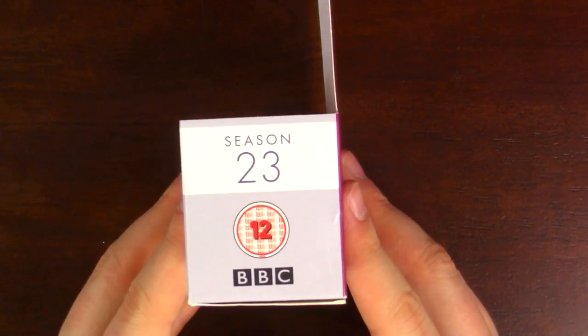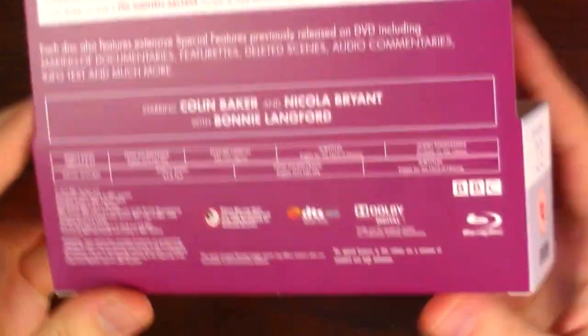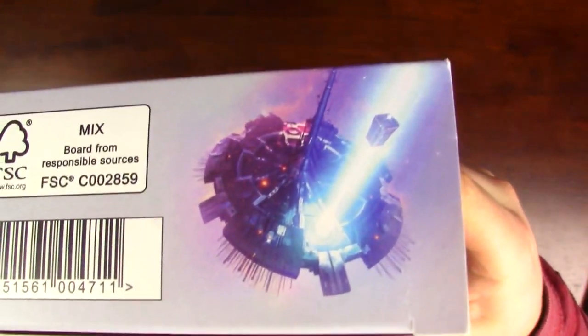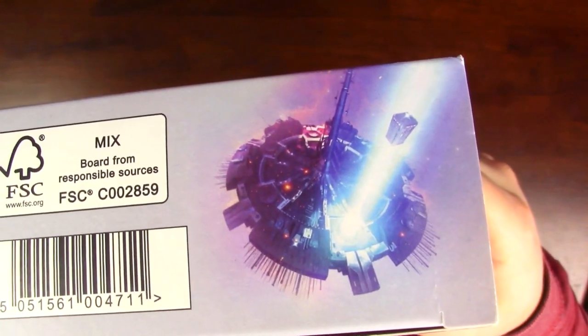On the side it says Season 23 with the 12 rating and the BBC logo, and that is the same on the other side. The bottom of the set shows the rating, some legal information, the ISBN number, and then this little awesome bit of artwork — oh my gosh, that is amazing.